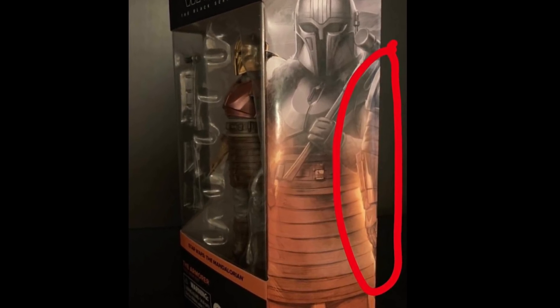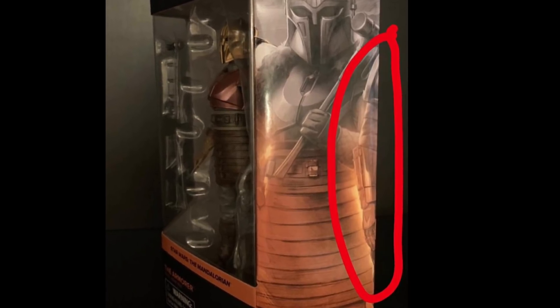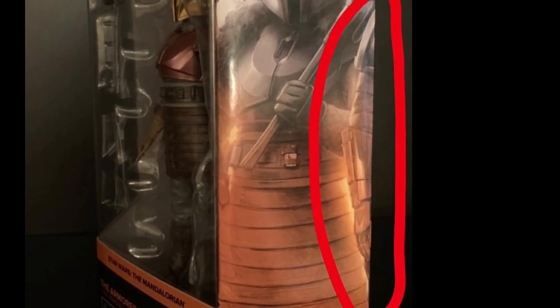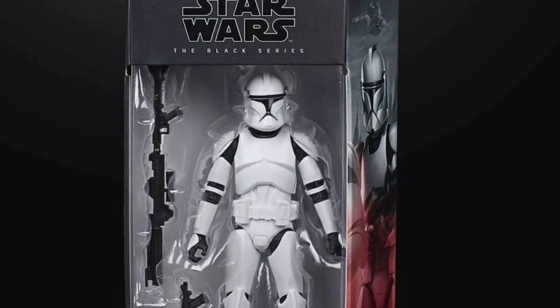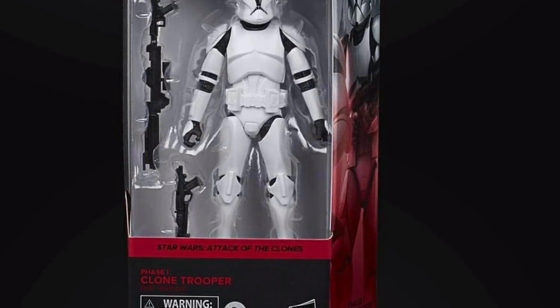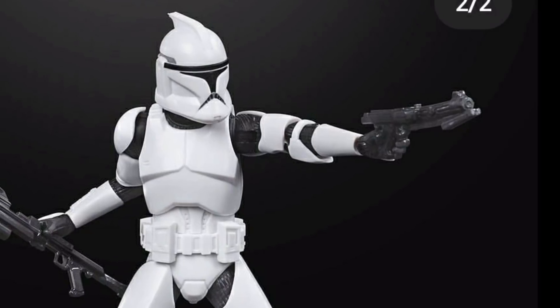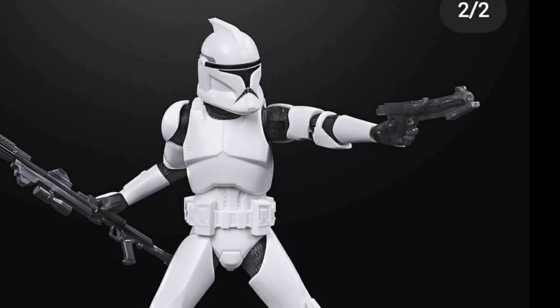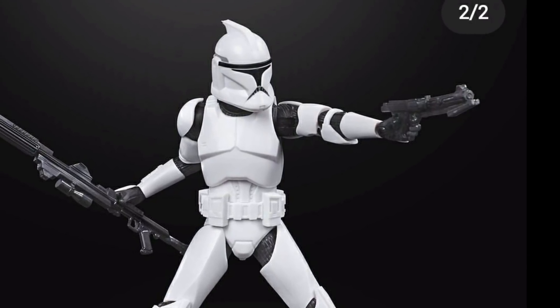Another one from The Mandalorian is the Armorer, and she's pretty epic looking, nicely presented in the box. We've got a side picture of the packaging showing what could be the next Mandalorian character - I'm hoping it's the blue ones that come down and rescue him that we saw in season one. Next up is the Clone Phase One Trooper - looking pretty cool, though something about the helmet in the side profile shot looks slightly off.